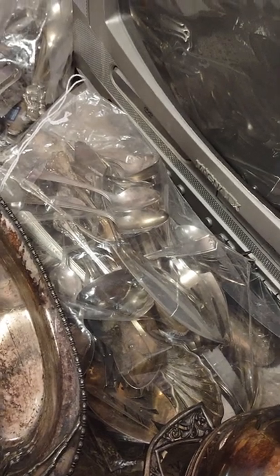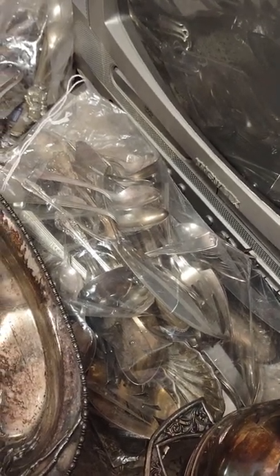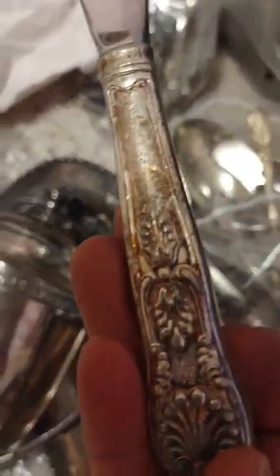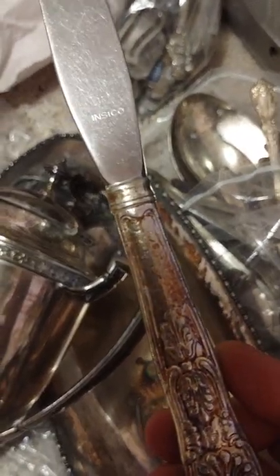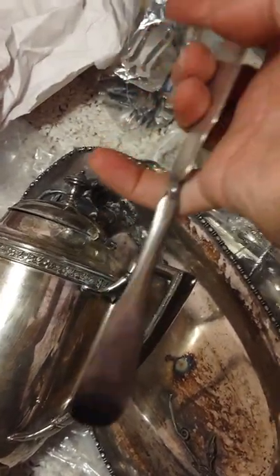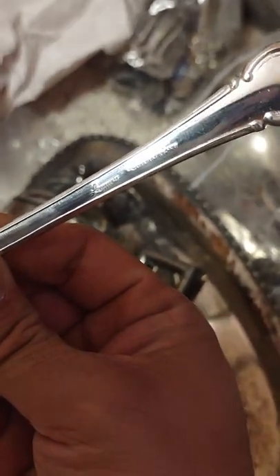Flatware is kind of a different beast — you just have to know what pattern you're looking for. Replacements.com is a great resource for learning patterns. With flatware there are so many different patterns and only some of them make the bacon. Here's what looks like an Inzico pattern — International Silver Company. And here's some Leonard flatware — I was talking about Leonard earlier, it's a good company.